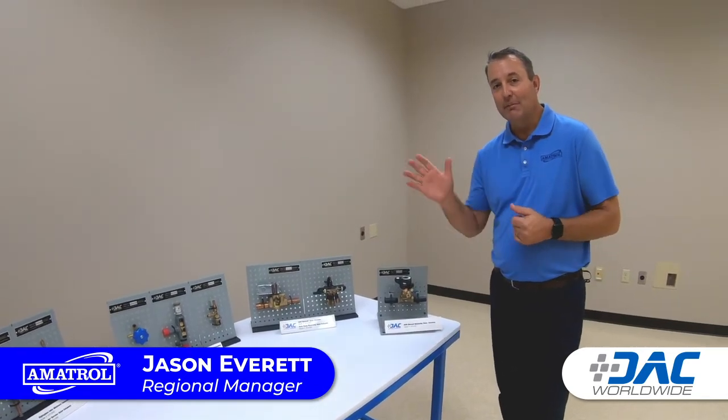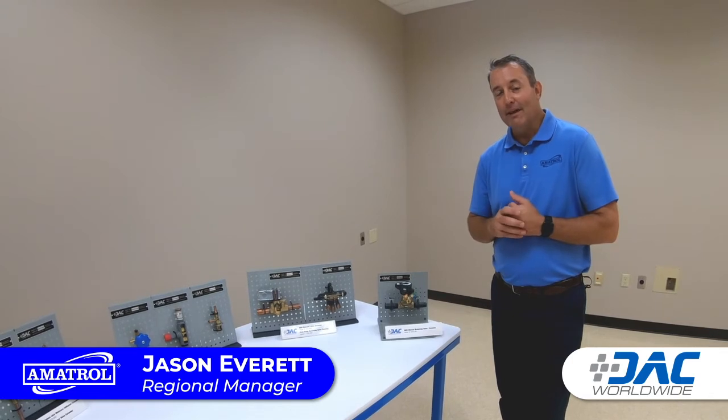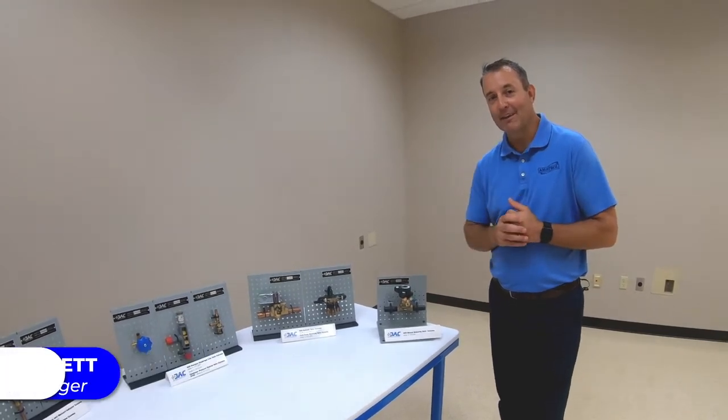I'm Jason Everett coming live to you from the Amitron Learning Lab. Thank you.